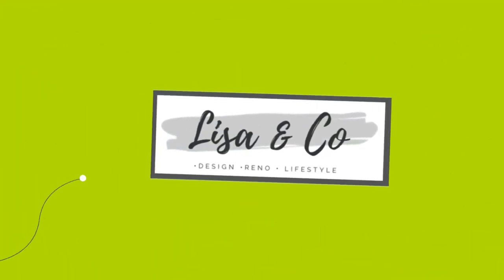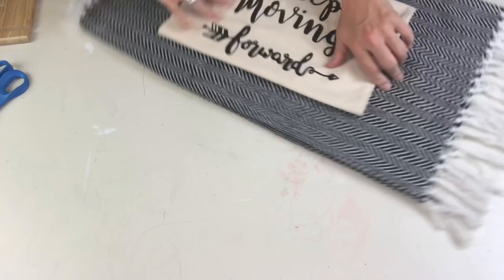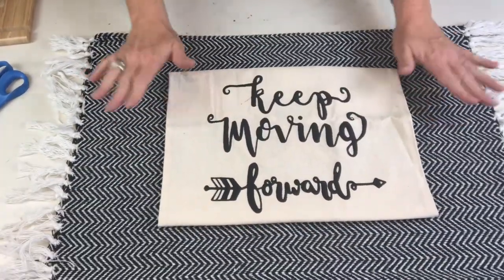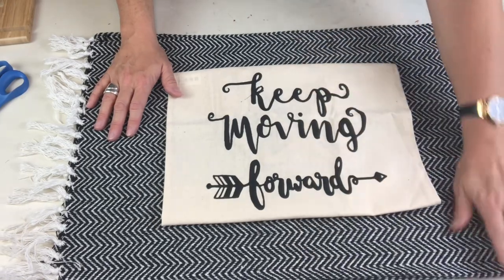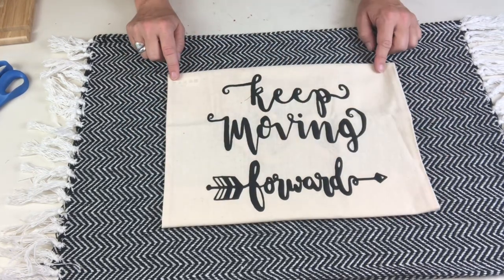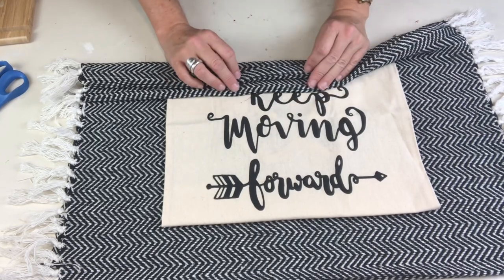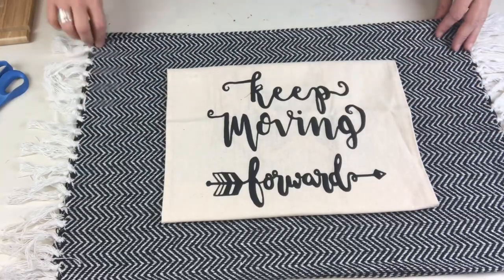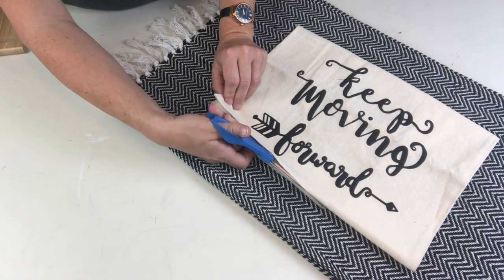For DIY number one, I'm going to take two whole Dollar Tree rugs and this little bag I also had from Dollar Tree. I initially had the idea to turn this bag into a pillow, so I thought why not incorporate it onto the rug. I'm going to trim this down and attach it before I put my pillow together — I folded it over to get an approximate size.